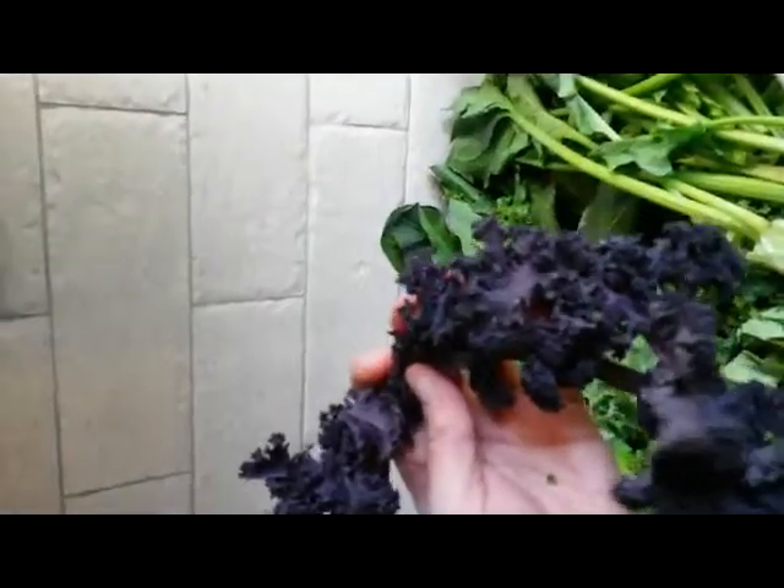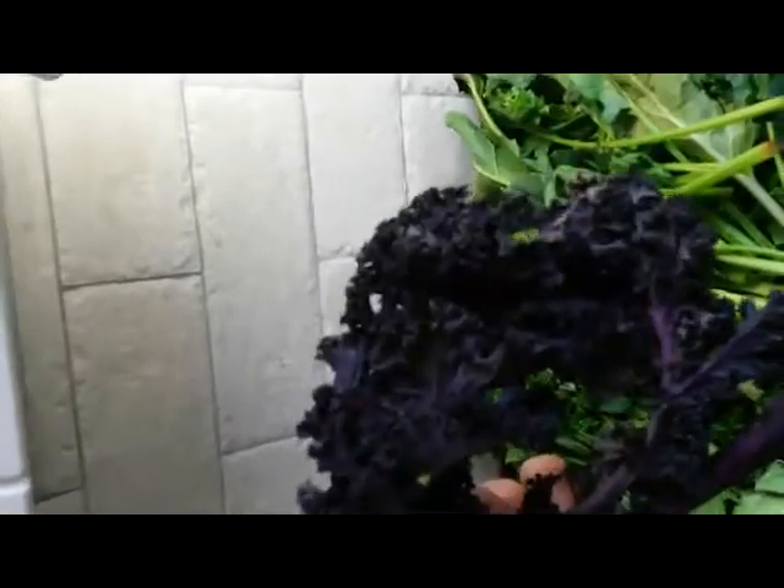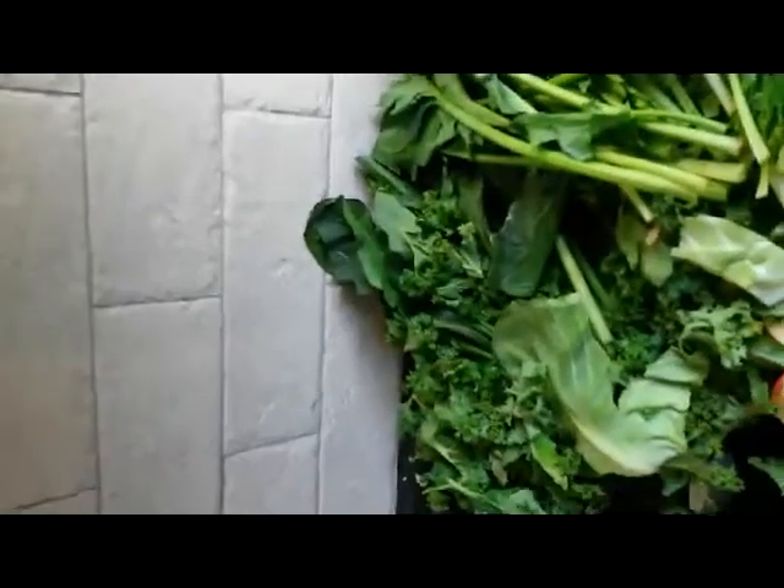I got this kale from the local farm shop — purple kale. There must be some great minerals in there that your body is always crying out for. I got a big bag of it for about one pound ten pence and I'm using about a quarter of the bag just to add some of those minerals.